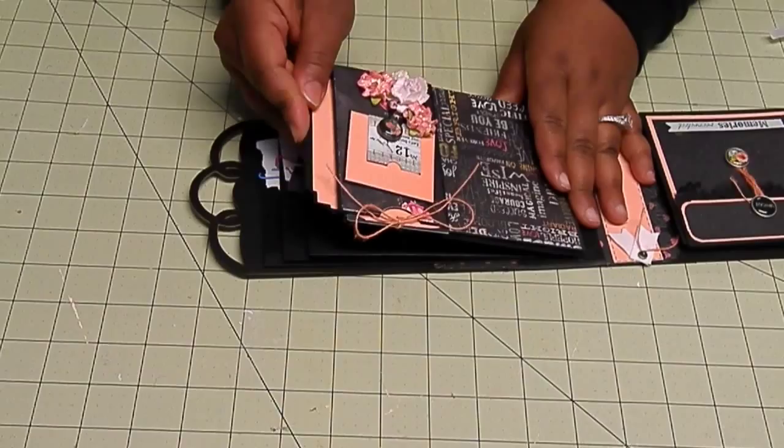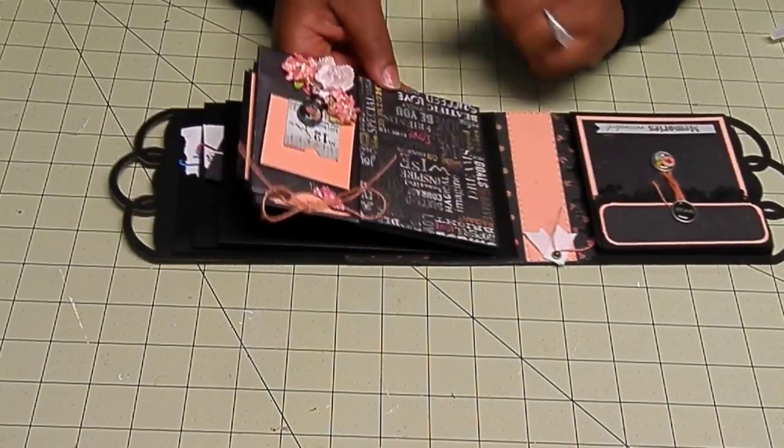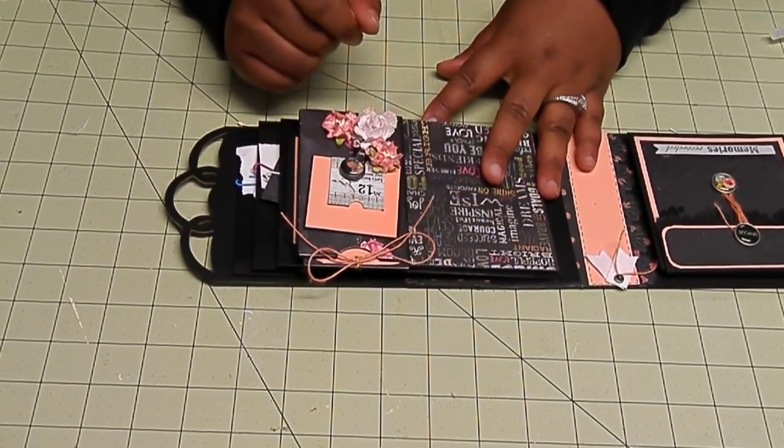There's a journal spot. I hope you guys get that part. If you have any questions, feel free to leave them below and I will try my best to get to them. I also added stickles to all of my Wild Orchid Craft flowers down here, so it's super shiny.